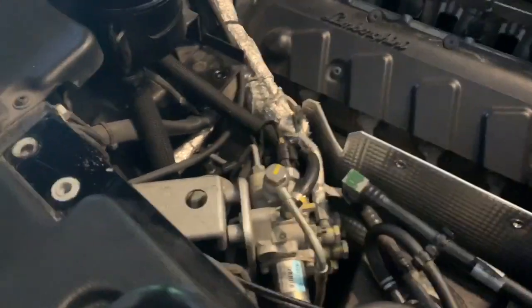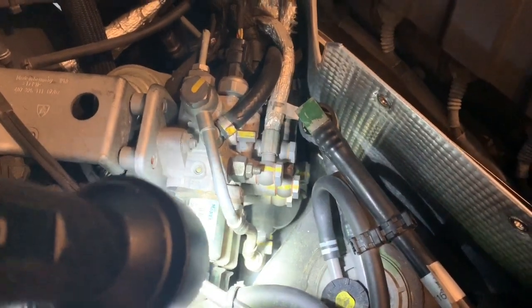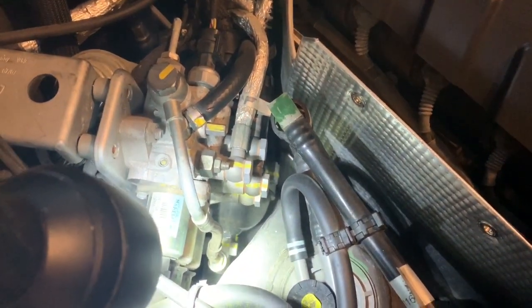You can actually see the accumulator — it is right down there. If you see this line right here, follow that and you'll see the accumulator down there.